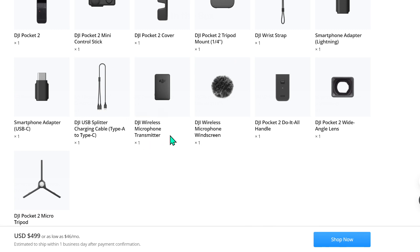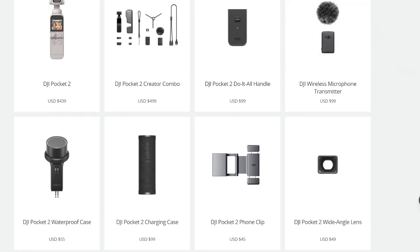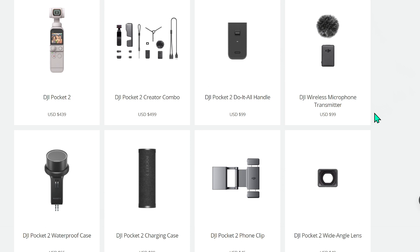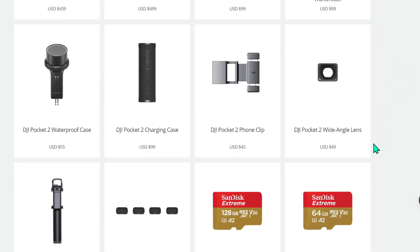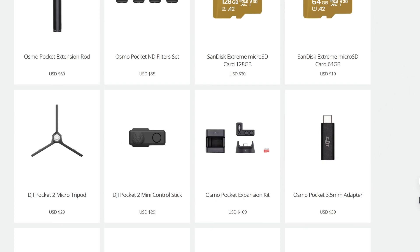The most important items in the Creator Combo are the wireless microphone transmitter with windscreen, and because it has to charge both the phone and the transmitter, you also get a USB splitter charging cable. The Exclusive Combo is also missing the wide-angle lens and the DJI Pocket 2 Micro Tripod. As standalone items, the wireless microphone transmitter sells for $99, the wide-angle lens for $49 — which increases field of view to 110 degrees from 93 — and the Micro Tripod for $29.